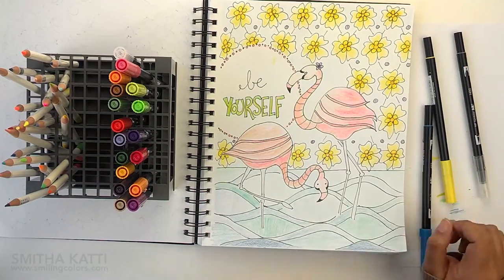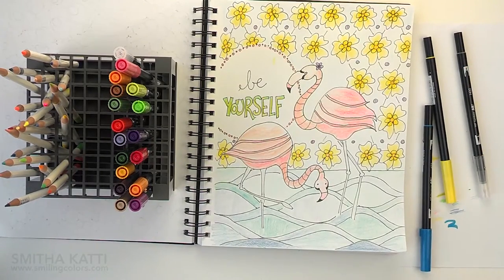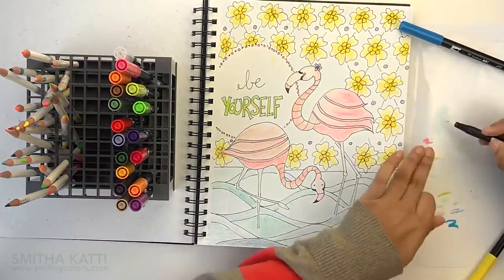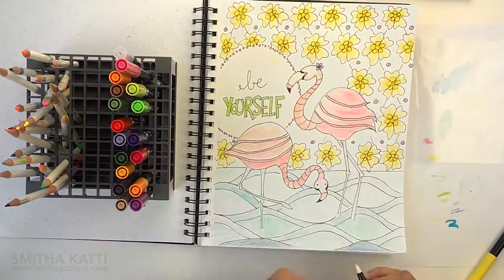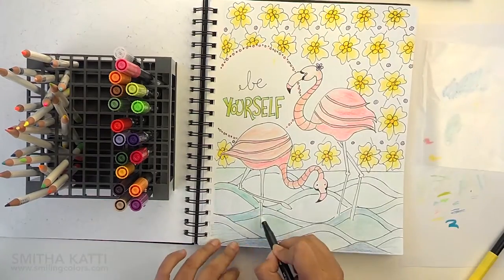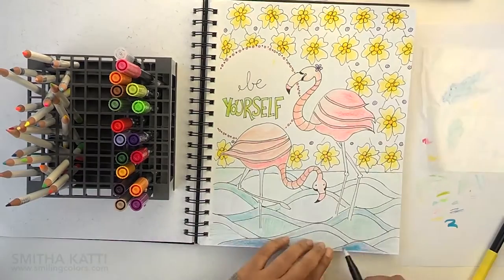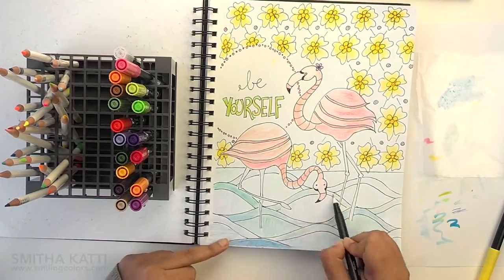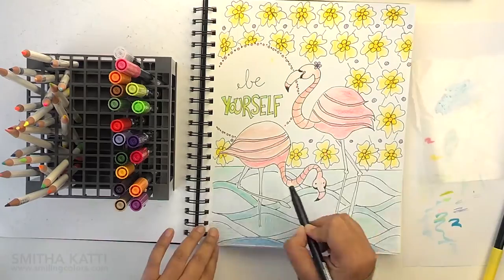I just have one blue dual brush pen and this one is really bright and I was very hesitant to bring it to the paper. So what I did was I tore some wax paper from my kitchen and I am scribbling the blue onto the wax paper. Then using the colorless blender pen, I am picking up the blue and going over the color pencil areas.